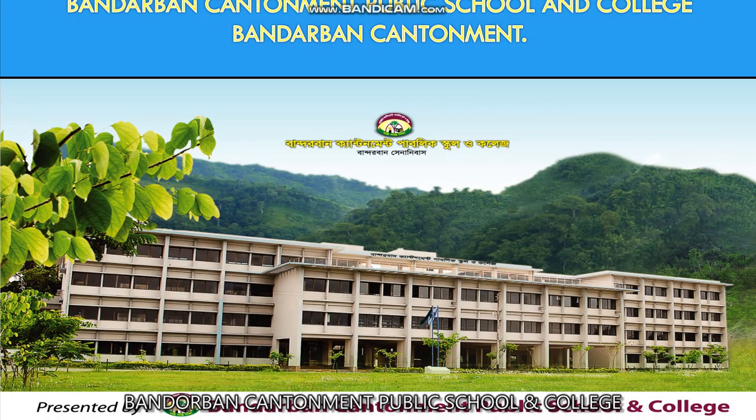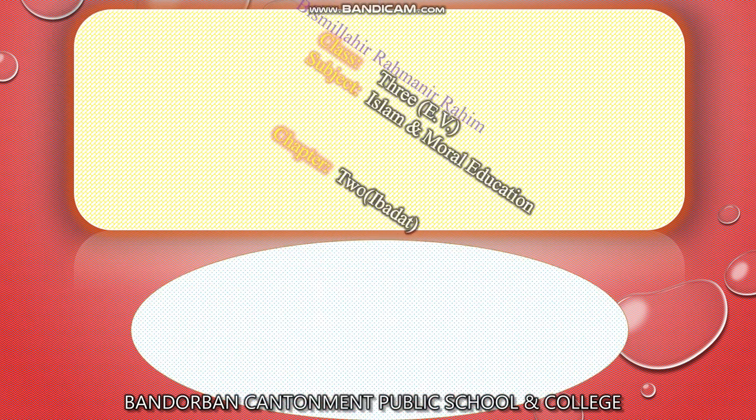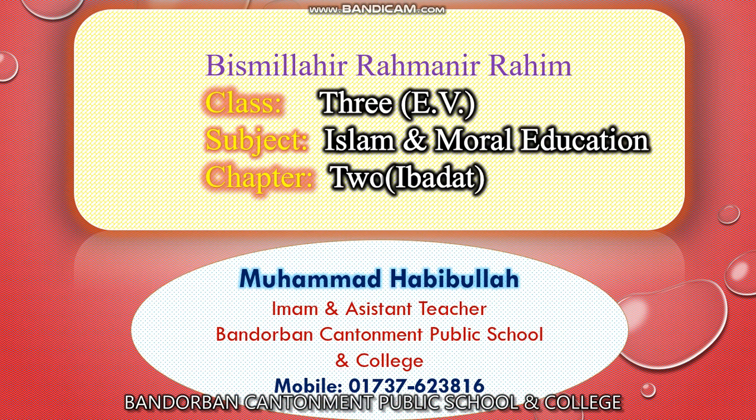Assalamu alaikum warahmatullahi wabarakatuh. Dear students of Class 3, English version, Bandarwan Countryman Public School and College, welcome to today's online class. I'm Muhammad Habibullah, Imam and assistant teacher, Bandarwan Countryman Public School and College. Dear students, how are you? Hope you are fine. Alhamdulillah, I'm fine too. Today I'm going to take a class on the subject Islam and Moral Education on the topic Ibadat. So let's start.